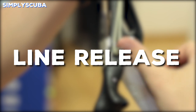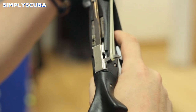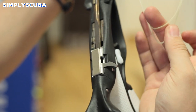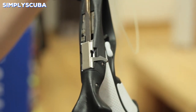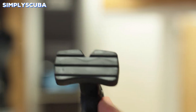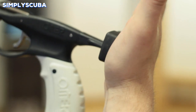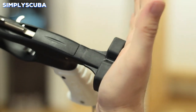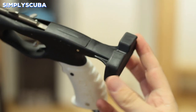Line release. Most spearguns will have some kind of line release. This is a little hook that attaches to the trigger so that as soon as you pull the trigger the line will be released, allowing your spear to go the full distance. The butt of the gun is also very important because it helps you load your gun — holding it against your chest, your thigh, or even against your foot to anchor the gun against yourself so you can pull those slings back.